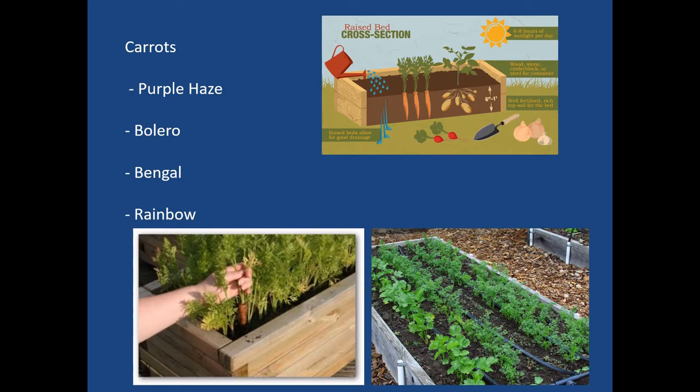For carrots, varieties we've used include Purple Haze (a purple variety), Bolero, Bengal, and Rainbow which has multiple colors in a pack. The advantage of a raised bed is that you have predetermined, rock-free soil that will allow carrots to have straight root systems that are nice to harvest.